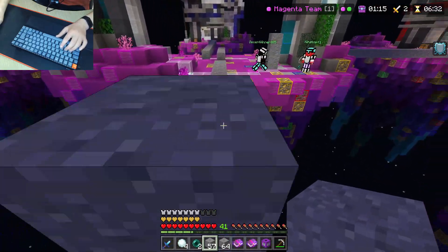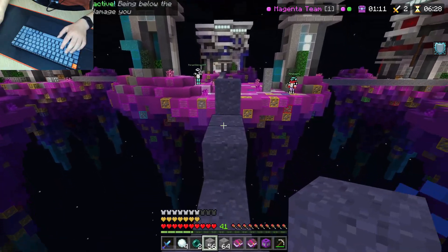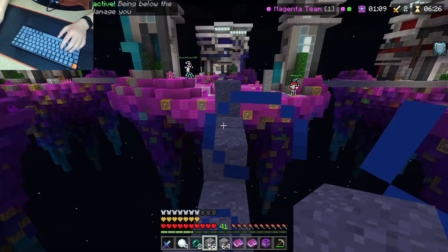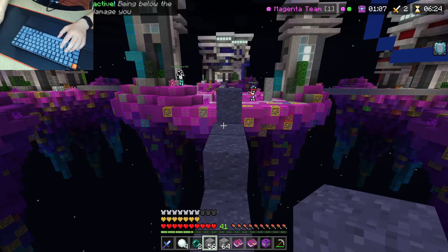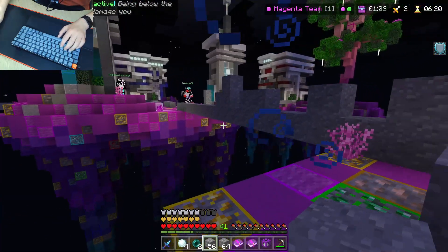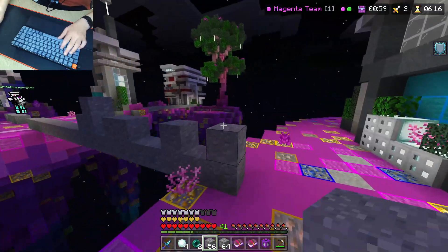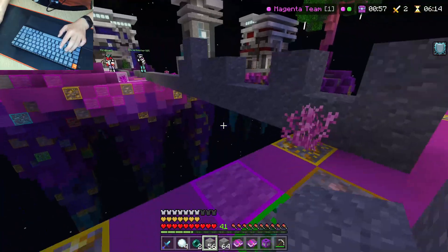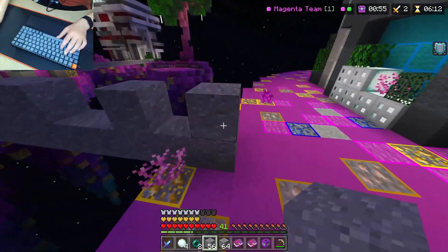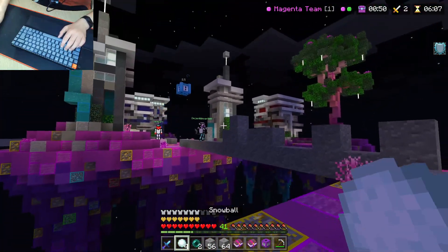When I was deciding which one to buy, I was choosing between the Keychron K2 or the Keychron K8. When I watched the sound test, the K8 is a lot more rattly, probably because it's an 80% keyboard rather than a 60%, and it has a lot more air in it. But you can also put foam in the keyboard if you want to stop it from rattling.